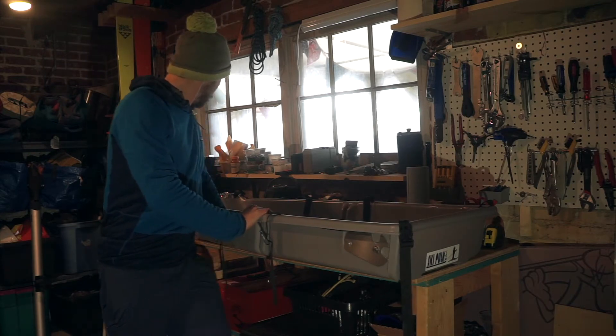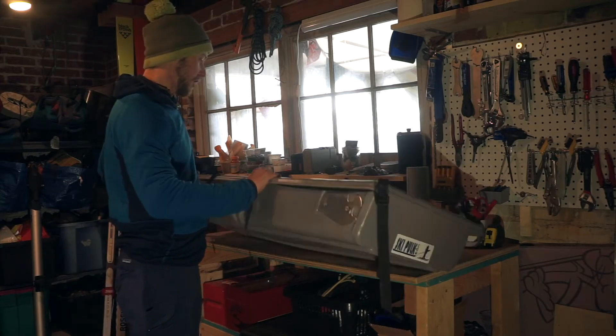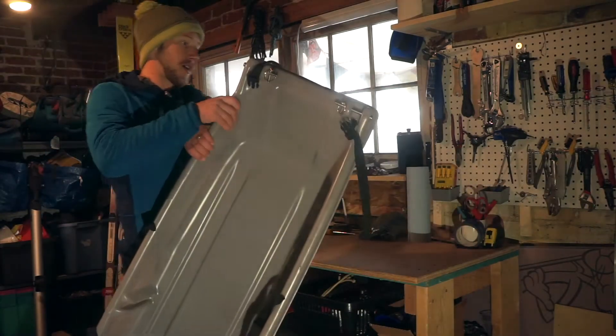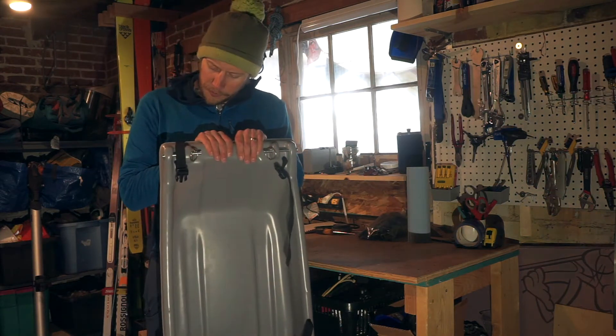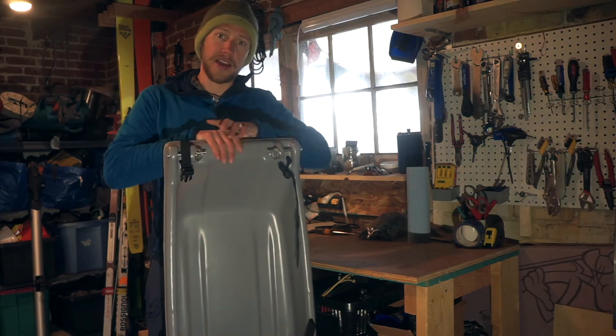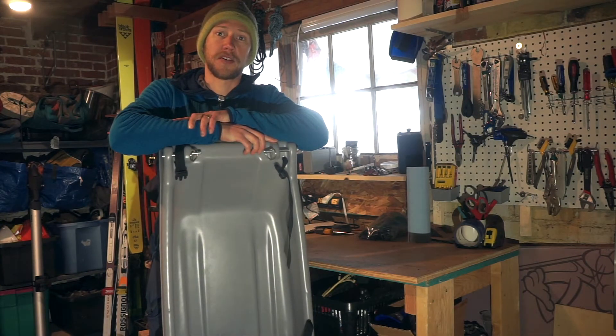My wife had to manage the baby — he was only 7 months old at the time — so I carried this and towed it behind me, and it worked really well. So I'm going to show you guys some of the features that make this an awesome sled for towing gear.